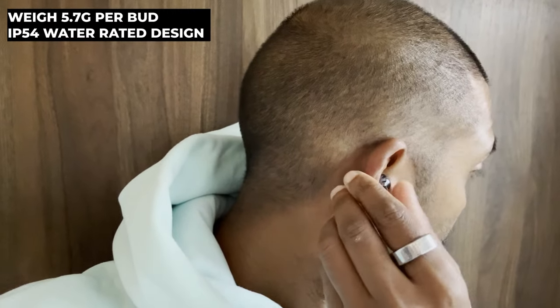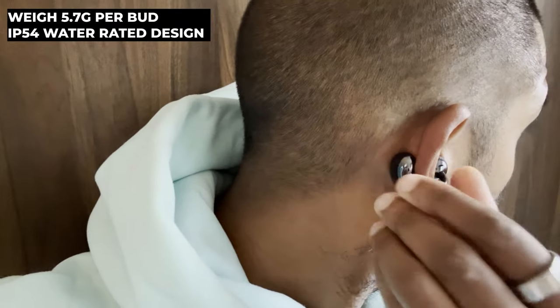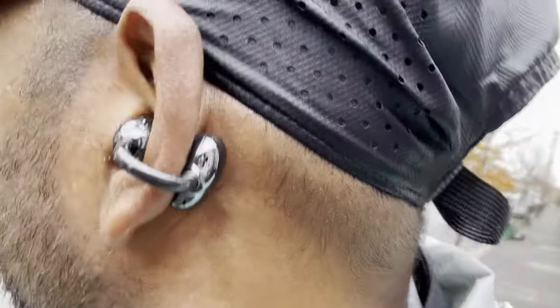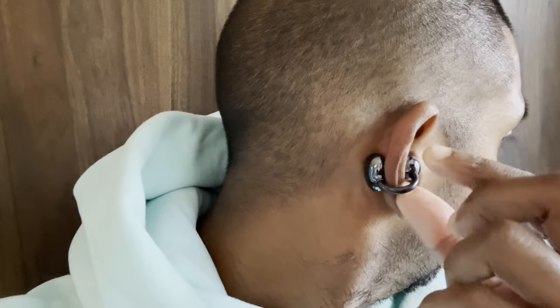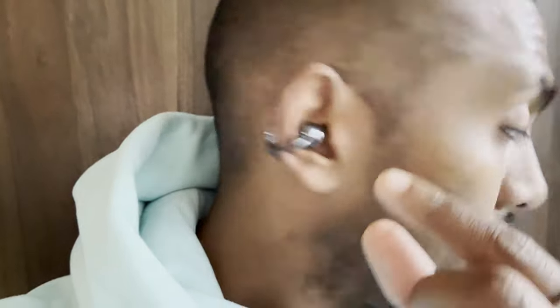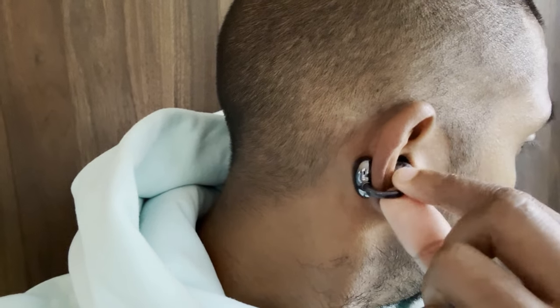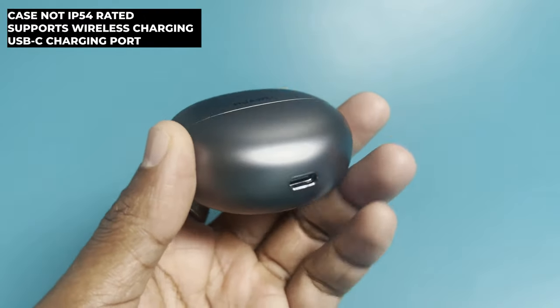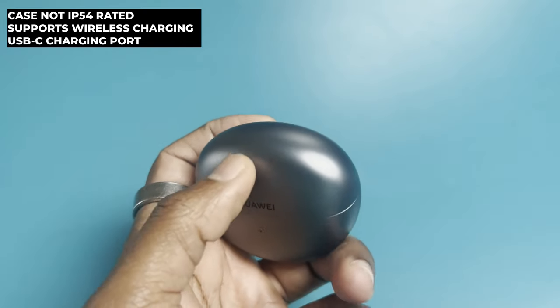In terms of protection, you're getting IP54 rated — not the strongest waterproof and dustproof rating available on earbuds, but it does offer some protection when running in the rain or if you get a little muck or dust in them. While it might not look like it, there are controls built into these earbuds, discreetly hidden inside the stem connector part. They activate gesture-style controls — double tap and triple tap — letting you play/pause audio, skip tracks, and handle calls. When not in use, they sit inside a charging case which Huawei describes as a seashell-inspired design, with a USB-C charging port.